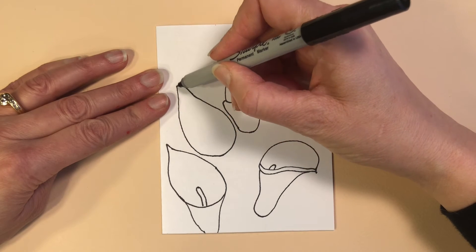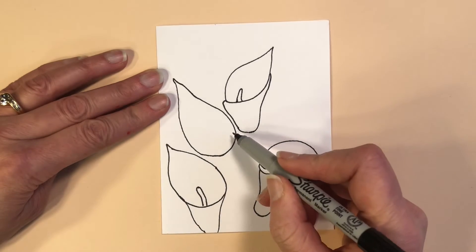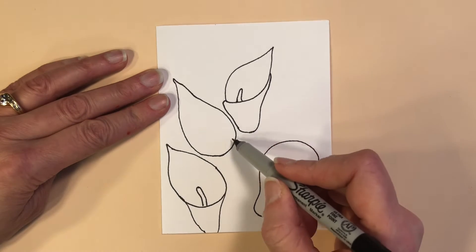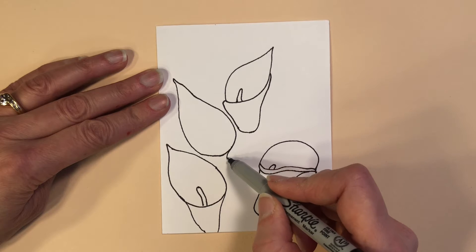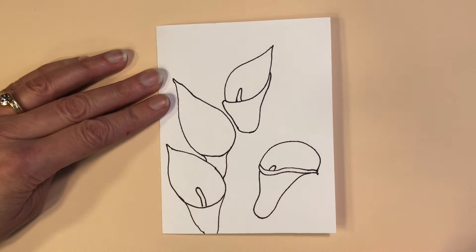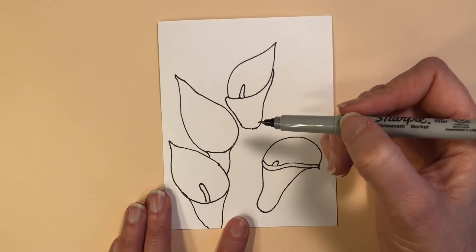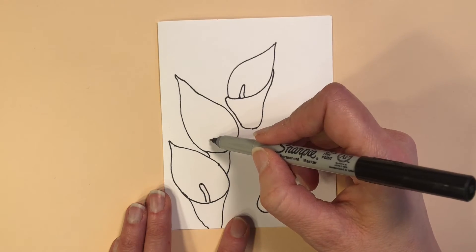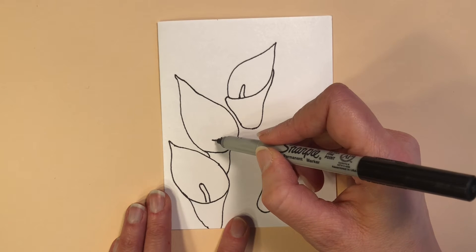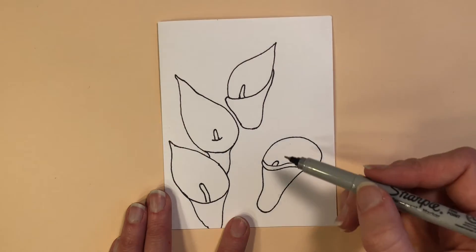This flower is actually tucked in behind the two base flowers at the bottom of the picture, so that bottom portion of the bloom is going to come right down and then hide behind the other bloom that's in front of it. To show the depth on the inside of the blossom, I make a slightly curved line like a smile before I have the rounded shape of the spadix coming up out of the top of it.